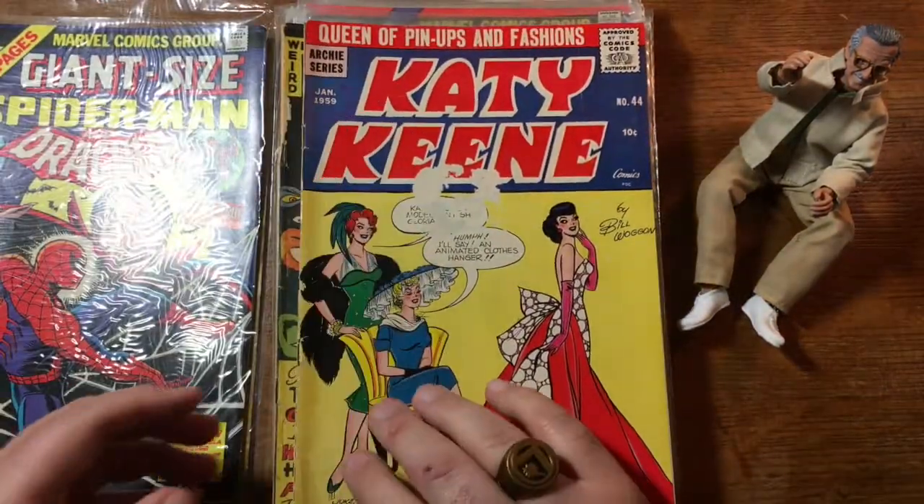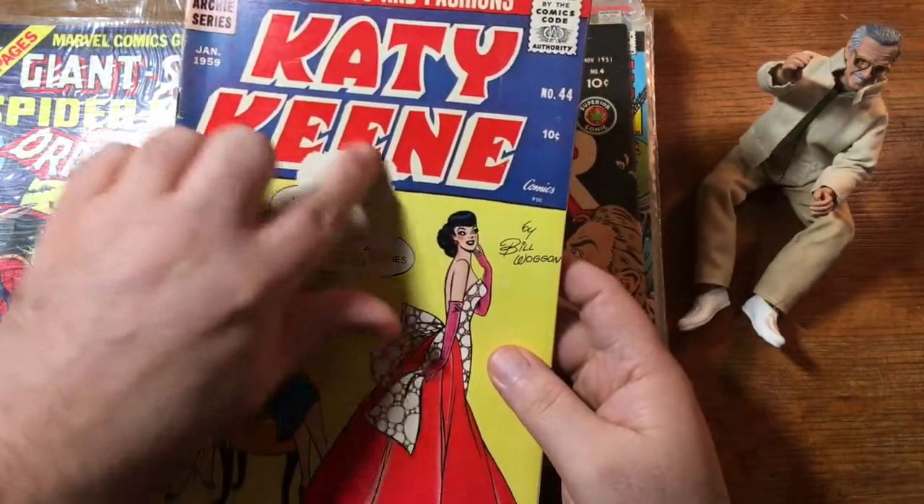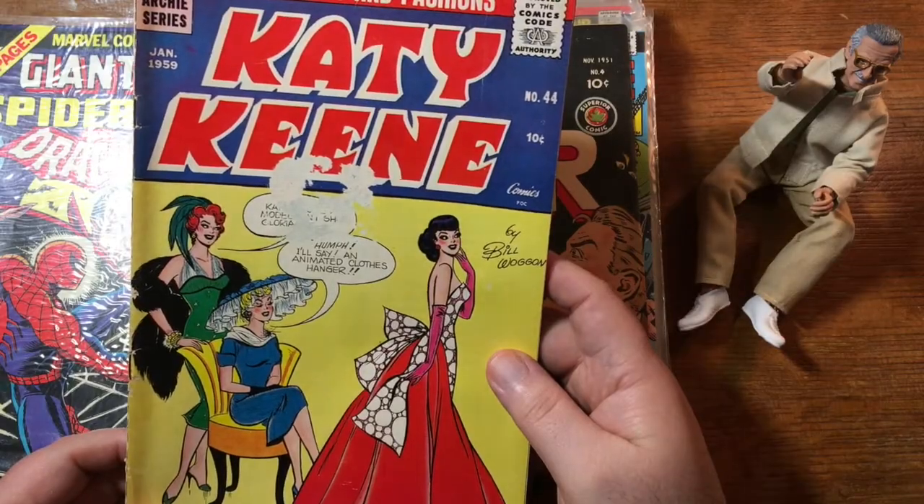We've got a round of mid-70s giant-sized books here. Giant-sized Spider-Man and Dracula, with a little bit of Human Torch for good measure. Katie Keene from 1959 — this has got unfortunately a little bit of paper abrasion on the front. You know, it's surprising when we get Katie Keene books with the paper doll stuff inside; I don't normally find them all cut up. Some holes here in the spine and that looks like some bug chew going on, but I don't usually find Katie Keene's all cut up, which you'd think probably they would be.